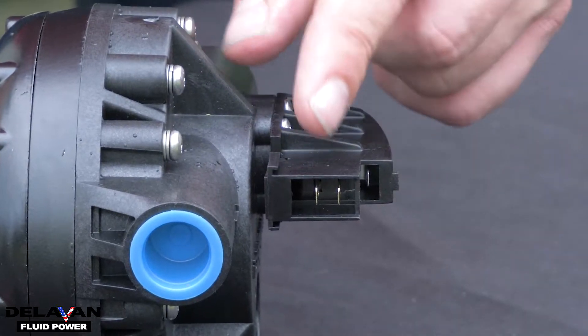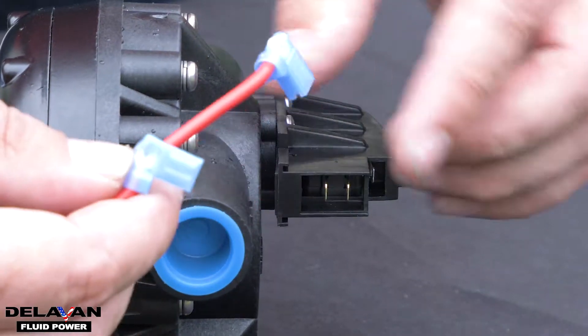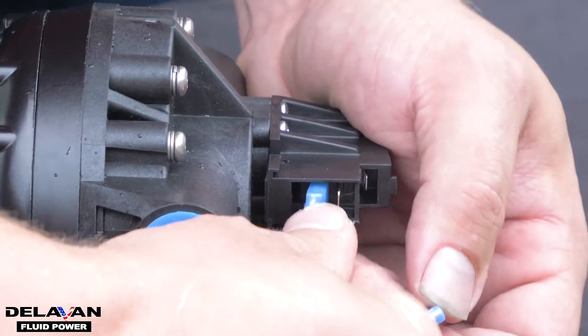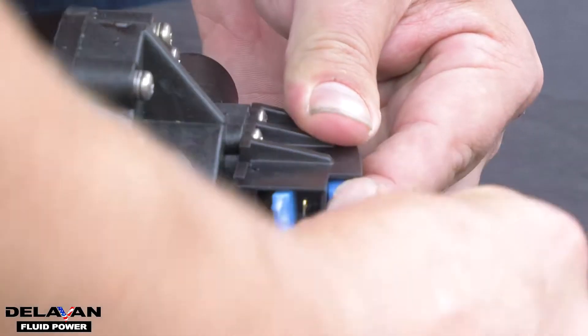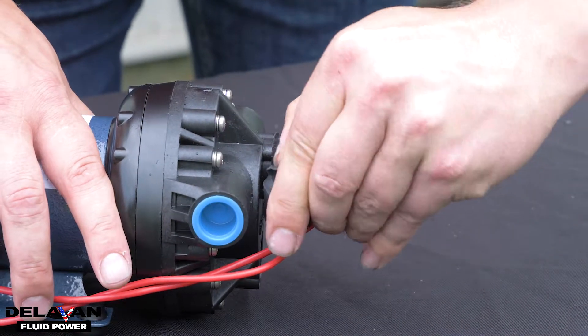You are going to want to use the top one and the bottom one. It doesn't matter which cord goes to which one. Put those in there until they're nice and tight, and put the boot back on covering the terminals.